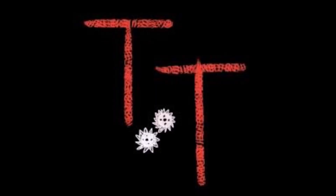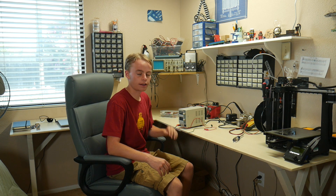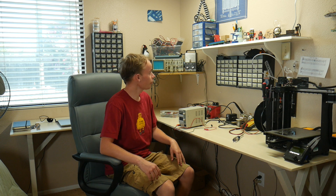Hello, this is Tanner Tech. And today, we're going to be taking a look at this variable voltage power supply and attempting to repair it. But first of all, check out this cool new desk that I made.